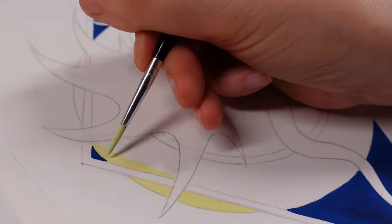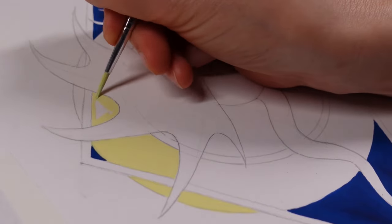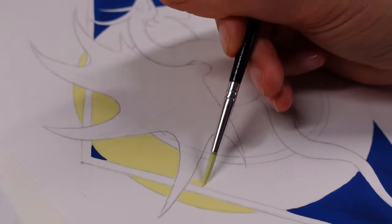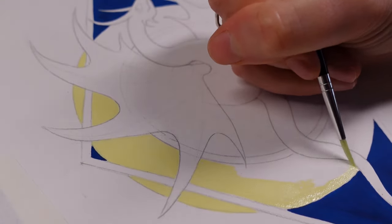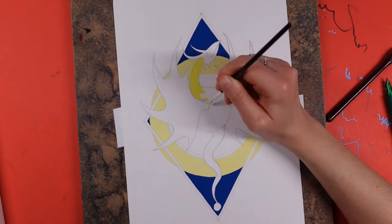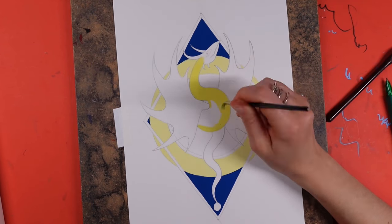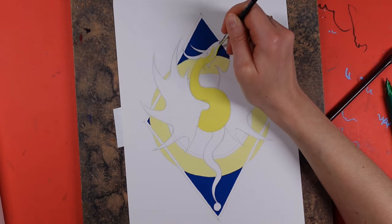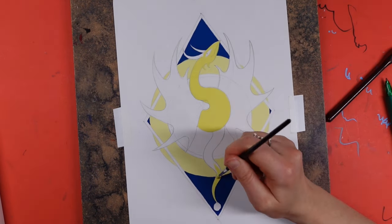I used a bit of the Prussian blue and added a tiny bit of the turquoise in there just to make it a little more opaque, and I probably added a little bit of black in there too. One thing I've noticed — and this also applies to the Winsor poster colors — is that the blues tend not to be quite as opaque. I wonder if that's just down to the pigments used. It'll be interesting to compare with other gouaches in upcoming videos across different brands and price ranges.